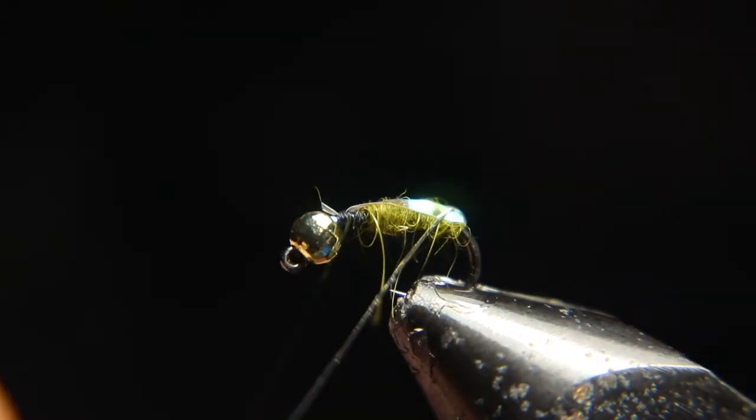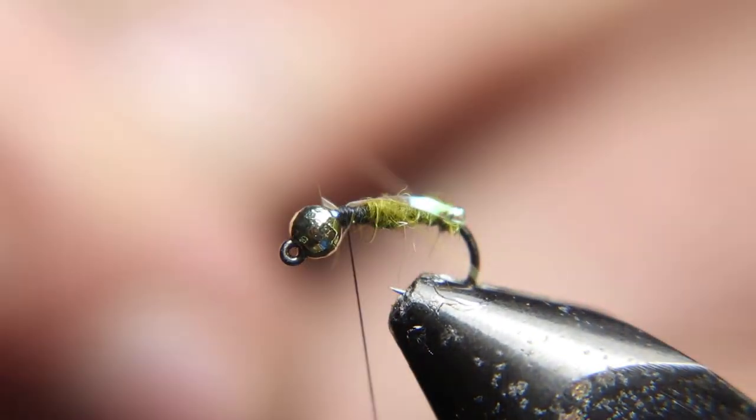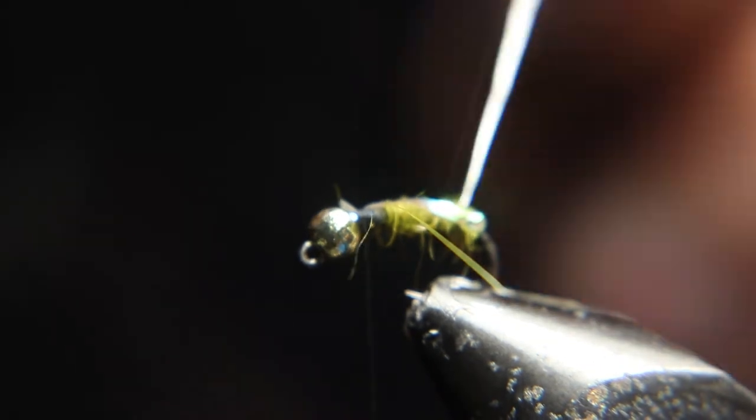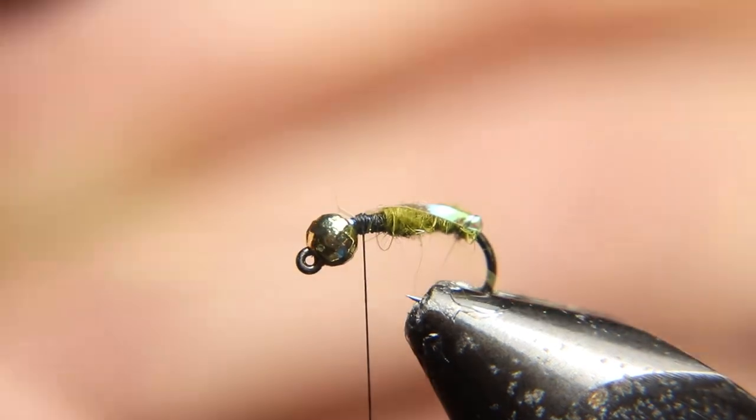Now you're going to rib it. Now, if you notice my flash kind of went down to the side — it doesn't matter. This is a tungsten bead, so this flash is going to be down. It doesn't matter because nibs tumble in the water.